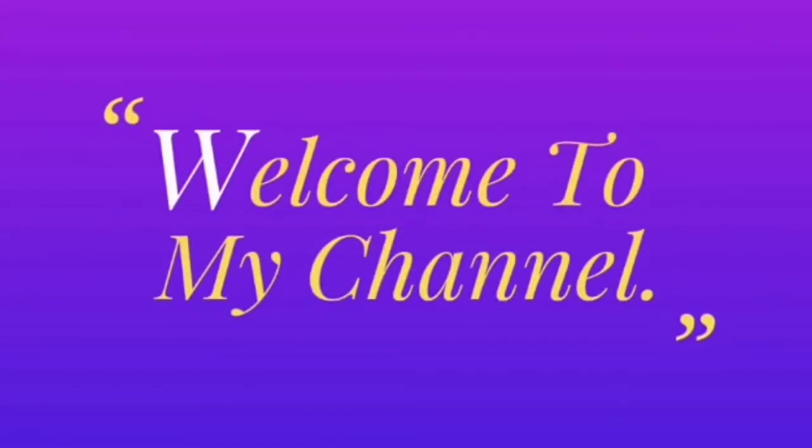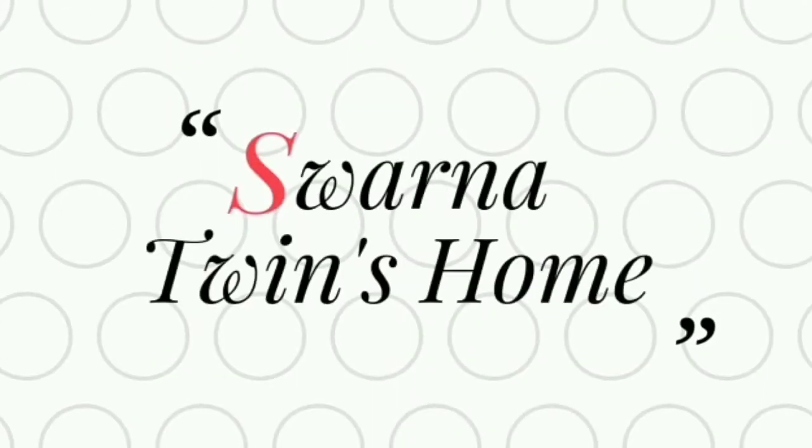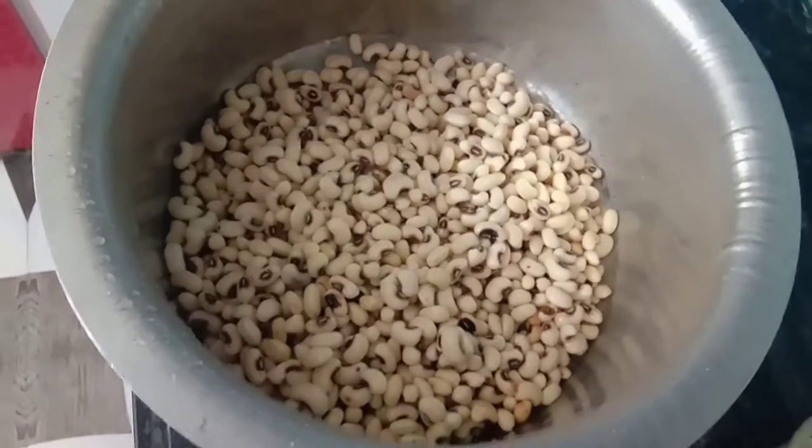Hello friends! Good morning! Welcome to Sperna Twins home! Everyone is here. What are you doing? Let's share this video in the comments section. This is a Sunday vlog.